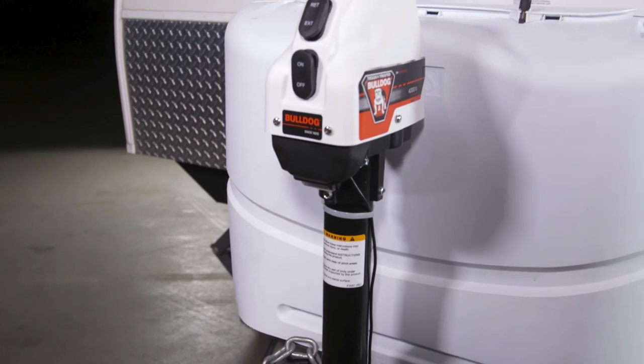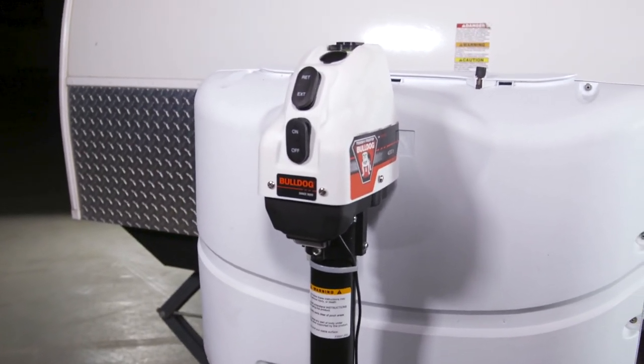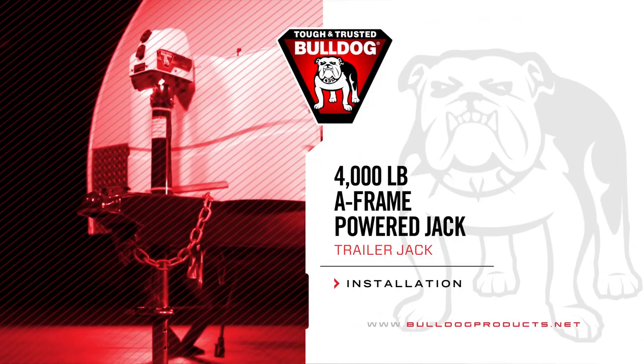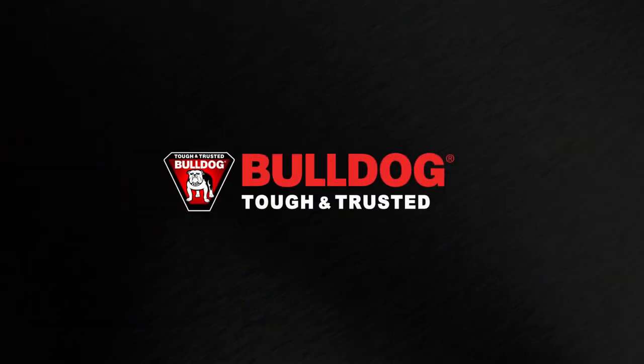That wraps up the installation of the Bulldog 4000lb Powered A-Frame Jack. For more information on this jack and other great products from Bulldog, visit BulldogProducts.net. Bulldog — Tough and Trusted.